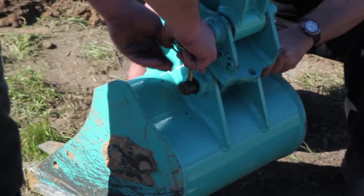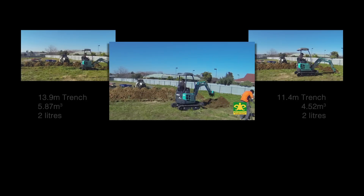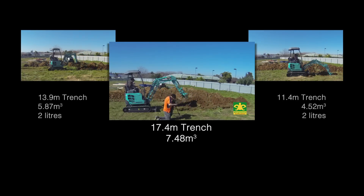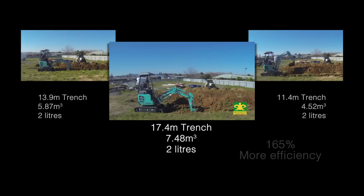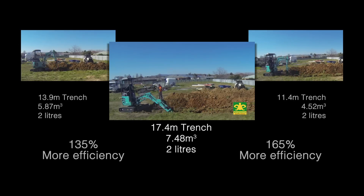Then we fitted the EI Engineering high performance bucket. In this half hour the machine dug a massive 17.4 meter trench and moved 7.48 cubic meters of material with the same two liters of fuel — a huge difference of 165% over the second bucket and 135% more than the first bucket.